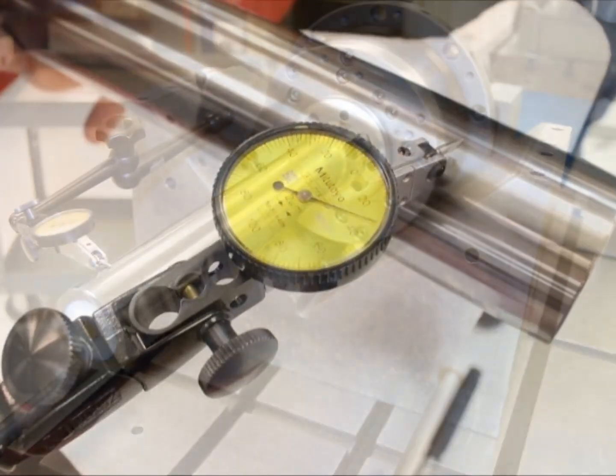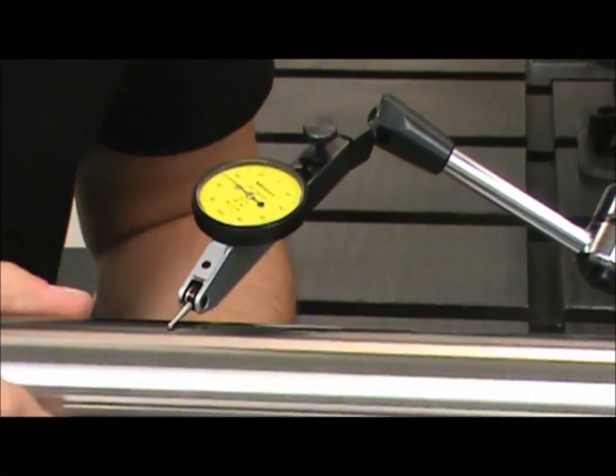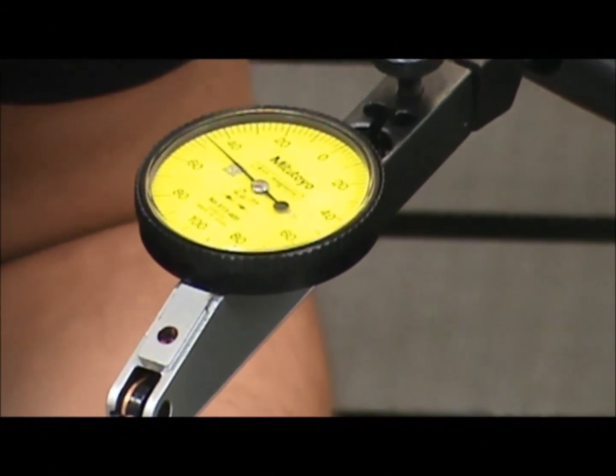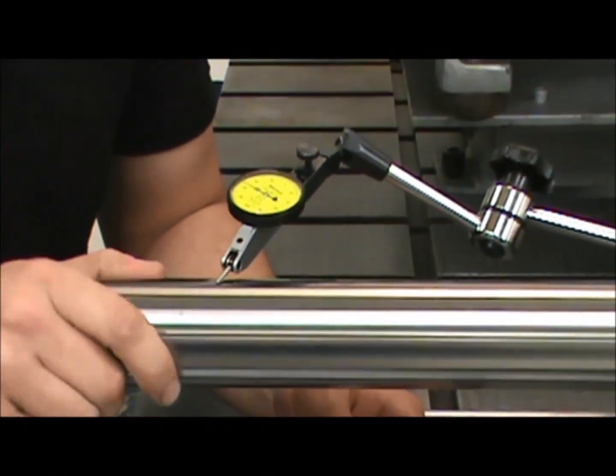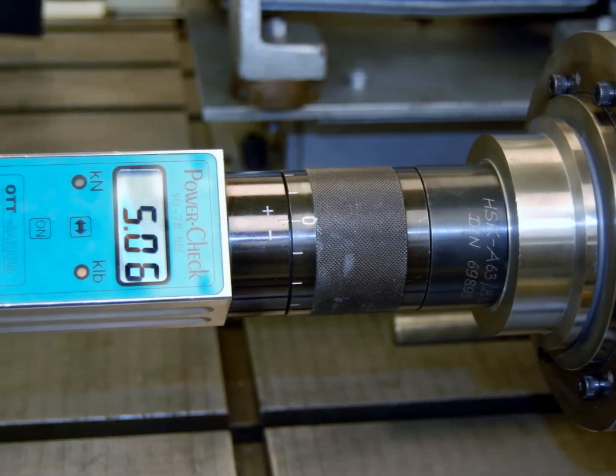Once complete, testing begins. Certified test bars verify that our repairs meet OEM new performance. 3 microns at 300 millimeters? That's really good. Next, draw bar pull force.